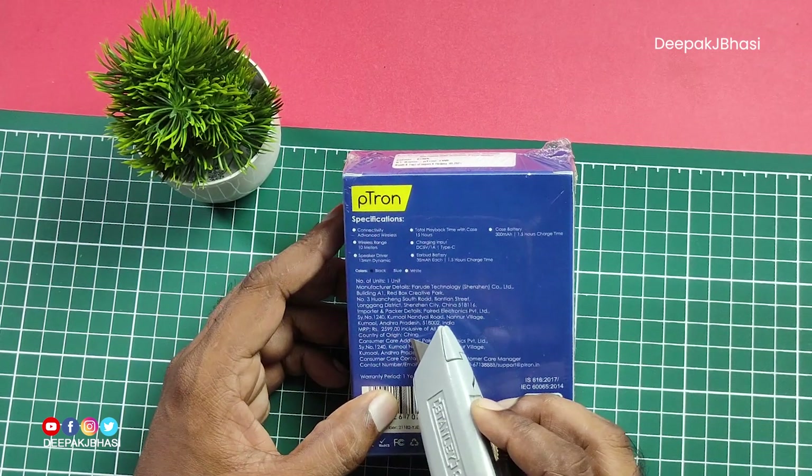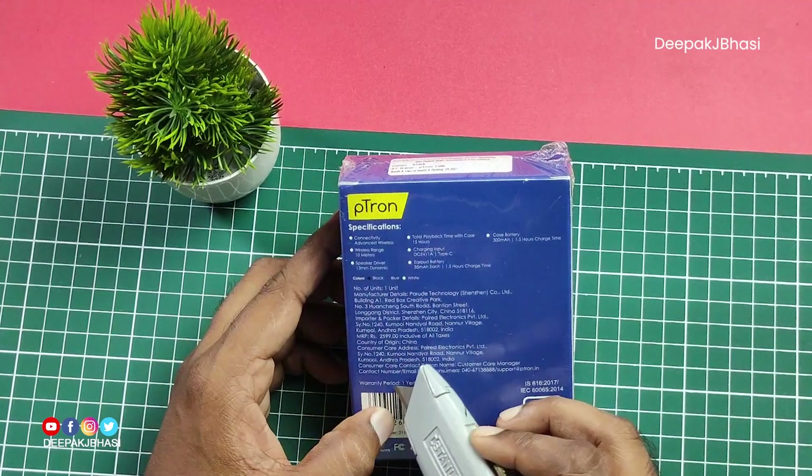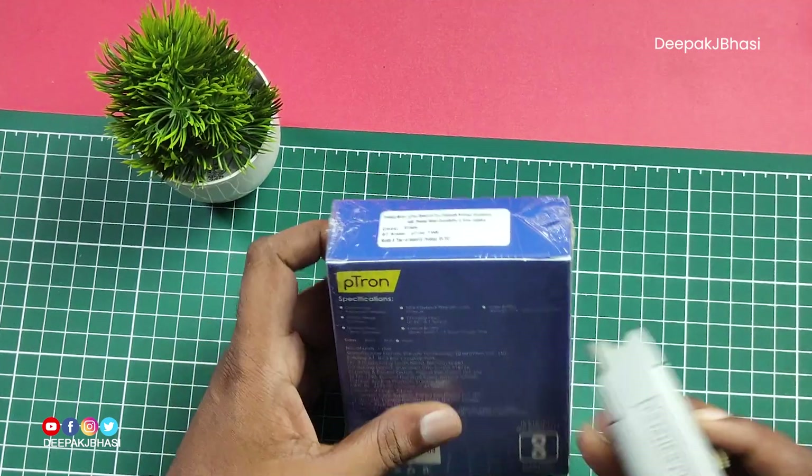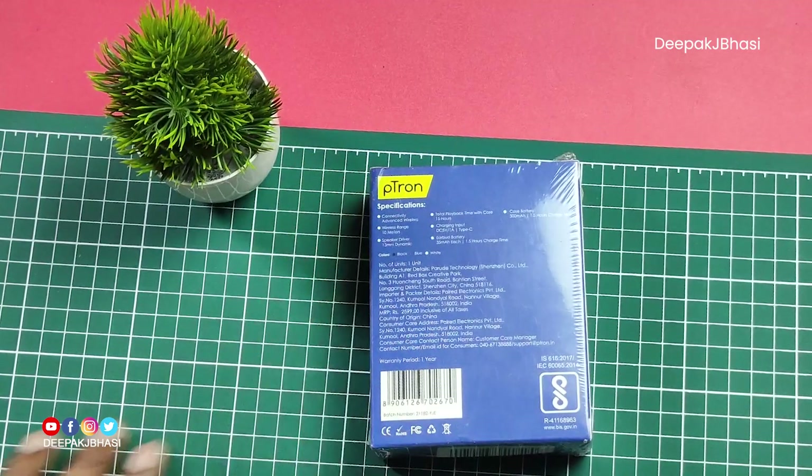The country of origin is China and this shows the maximum retail price. The unit I have in my hand is black color, and it is also available in blue and white.